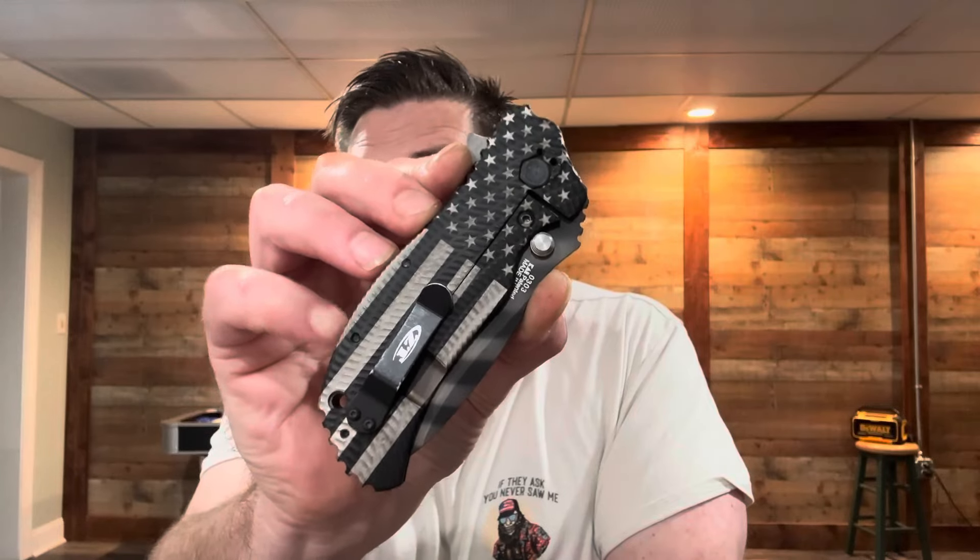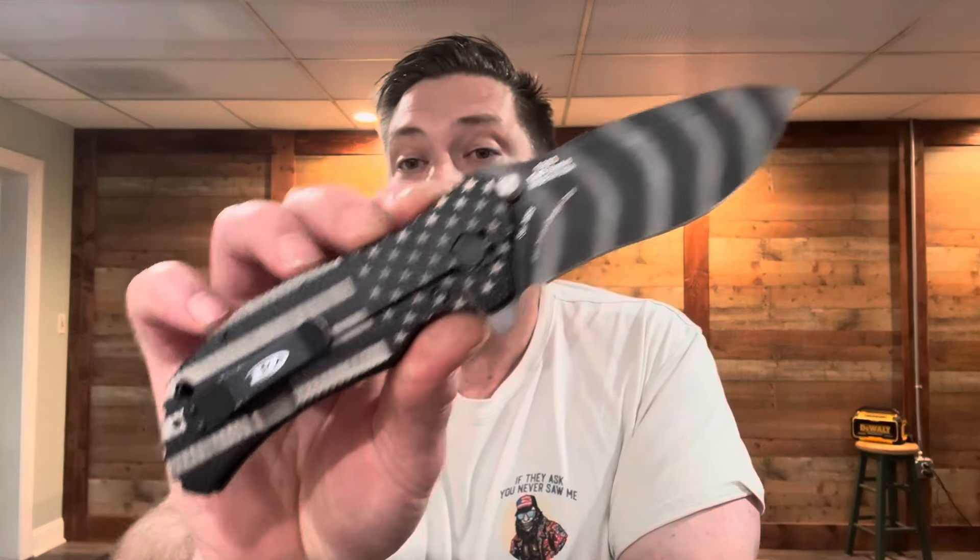ZT turned around and discontinued the entire 300 series — the 301, 302, 303, 300 — all discontinued. And we were like, oh crap. We were just getting going. We'd gotten a bump and then it was gone.